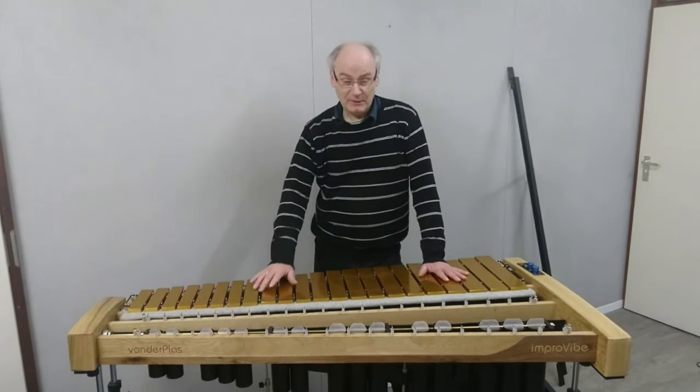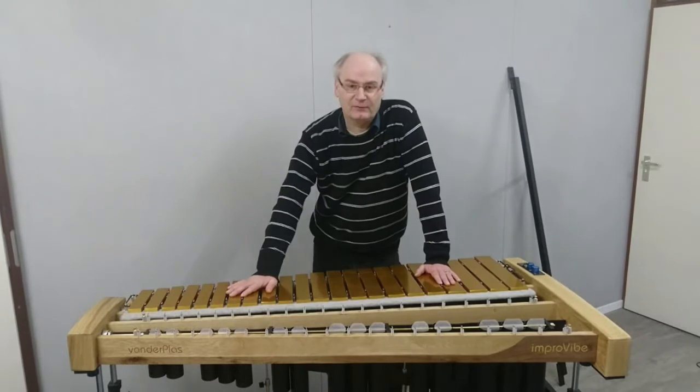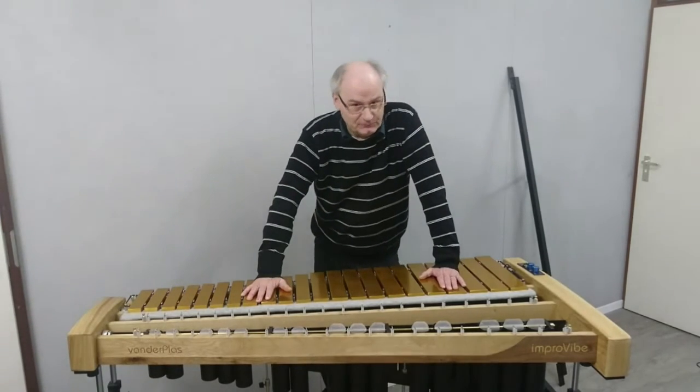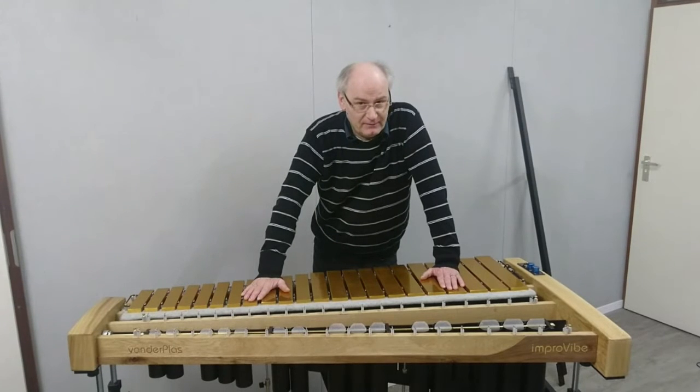I'm going to talk about the dampening system on the Van der Poas vibraphones — on the Introvibe, the Geekvibe, and the LW. All three models share the same dampening system.